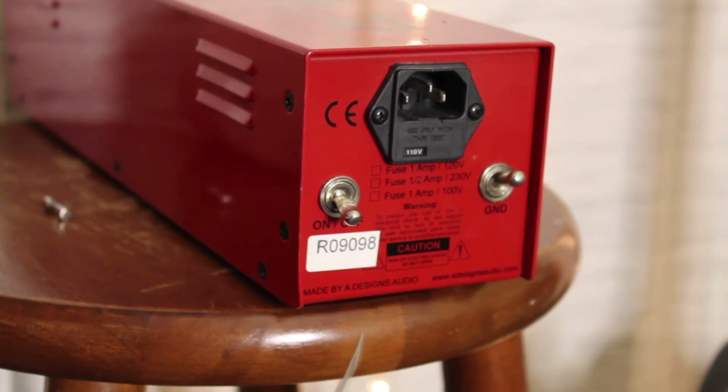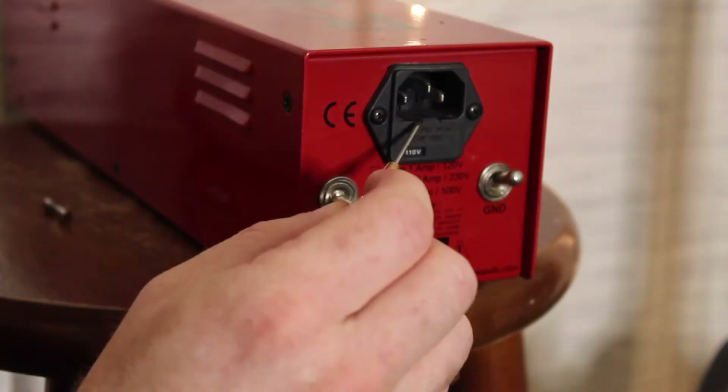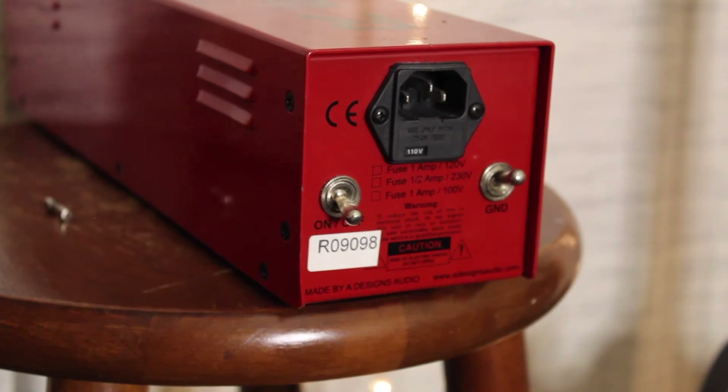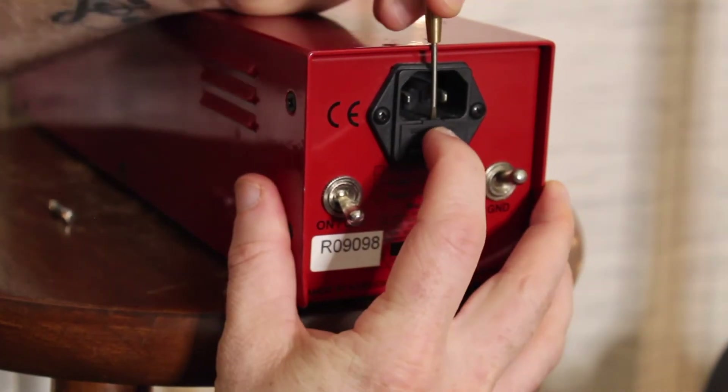Alright, so turn the radio around — you'll find this back panel here that reads 110 volts. Find the little notch just below where you'd plug it in, put your flat head screwdriver into that notch, and you can just pop it right out.